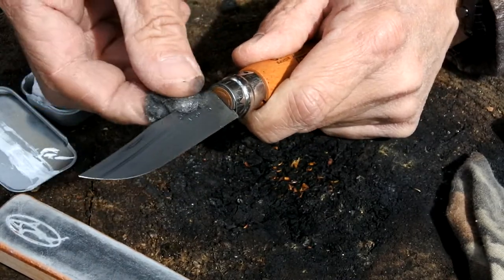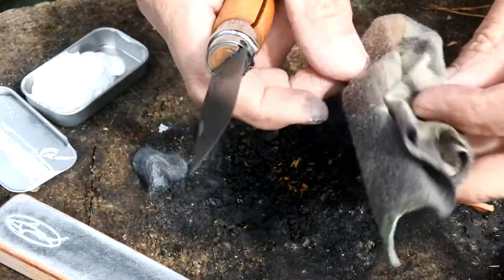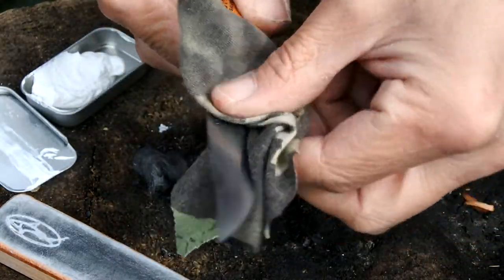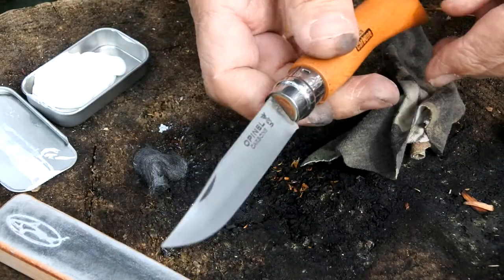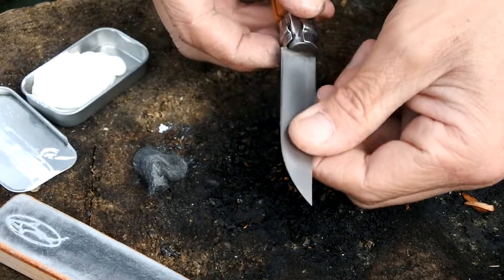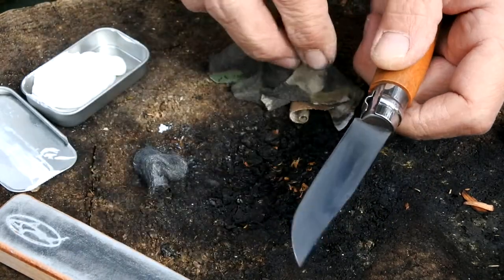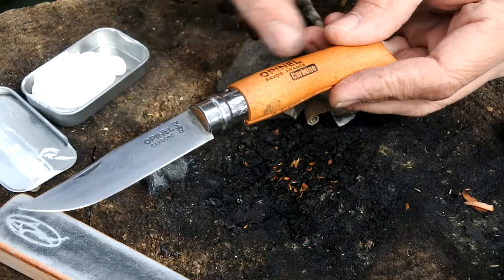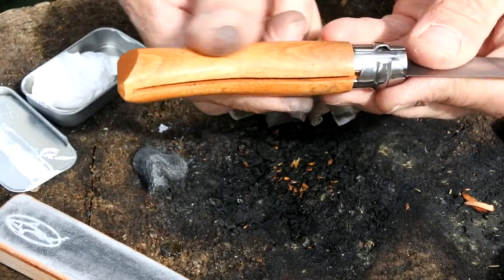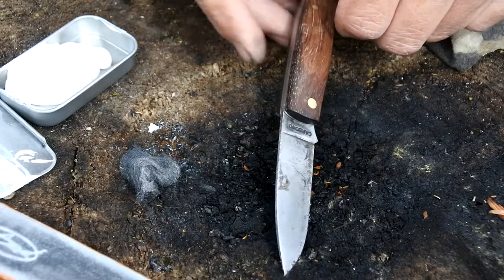Once you're happy that the knife is as clean as you need it and all that residue's been taken off, just use an old rag or a little bit of cotton cloth to wipe any of the excess residue off and make sure the blade is as nice and clean as you need it to be. As you can see, that's come up quite well — it's got rid of the staining, and any little bits of rust that may have been starting to form have also been gotten rid of. If you wanted to, you could continue by doing the handle — use a little bit of wire wool to scrape down and get rid of the original lacquer or varnish, and then use some linseed oil to help keep that wood nourished.